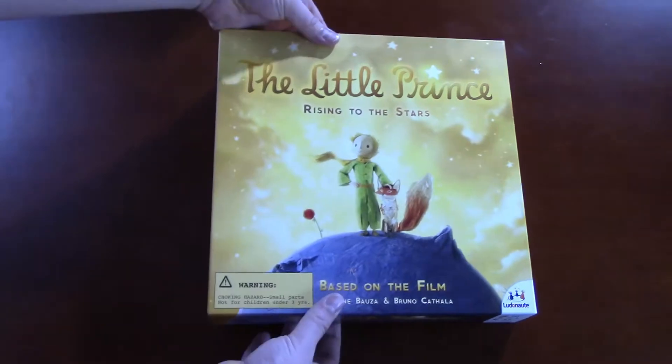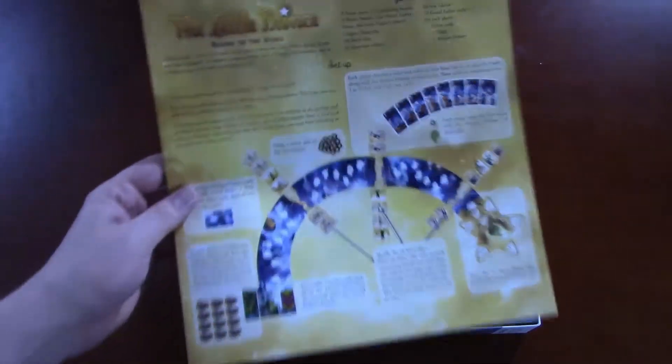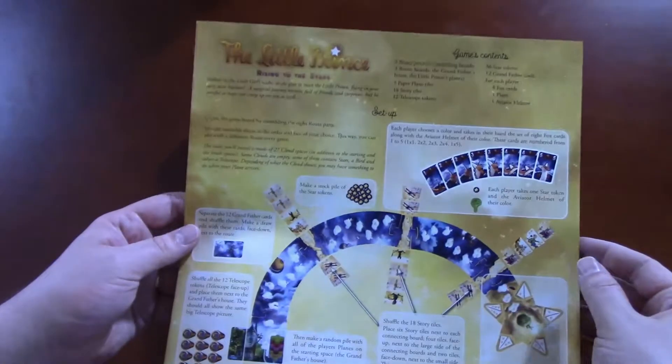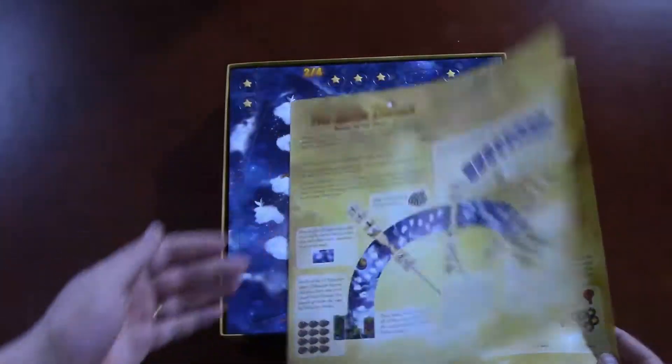So let's look inside and see what we've got going on. I don't really know what to expect — I know nothing about this game — apart from the theme that it's based on the film, which is based on, of course, a book. We've got the instructions, which is a whopping — that's it. So it should be pretty straightforward, which will be good for a kids' game.